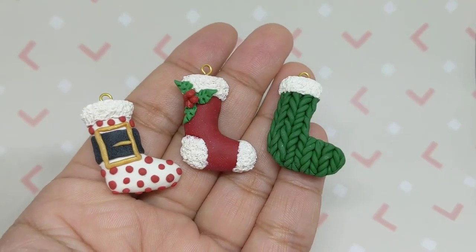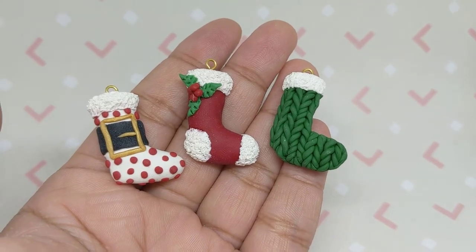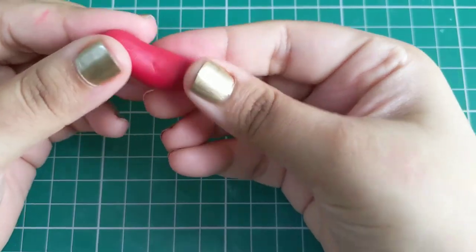Hi guys, today I'll be showing you how to make these adorable Christmas stockings using polymer clay. Grab some red polymer clay like Sculpey and start shaping it into a stocking shape.